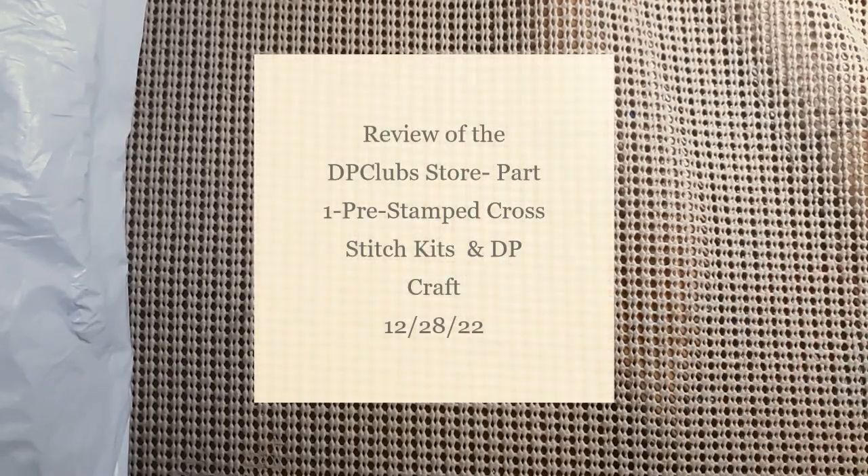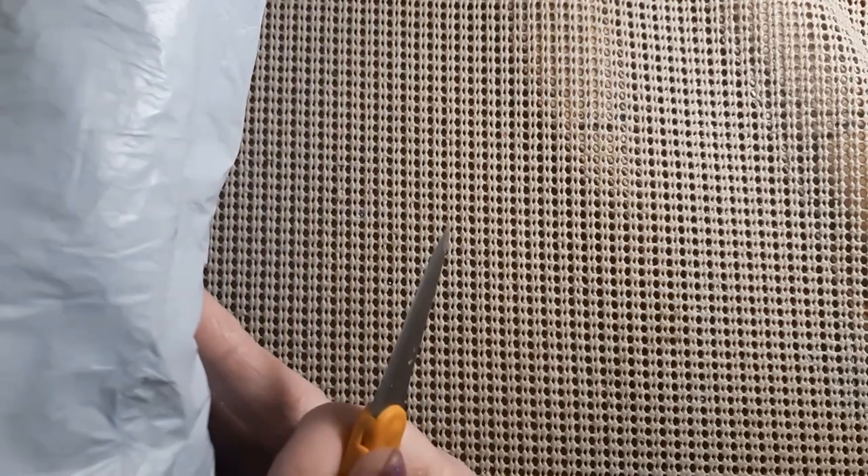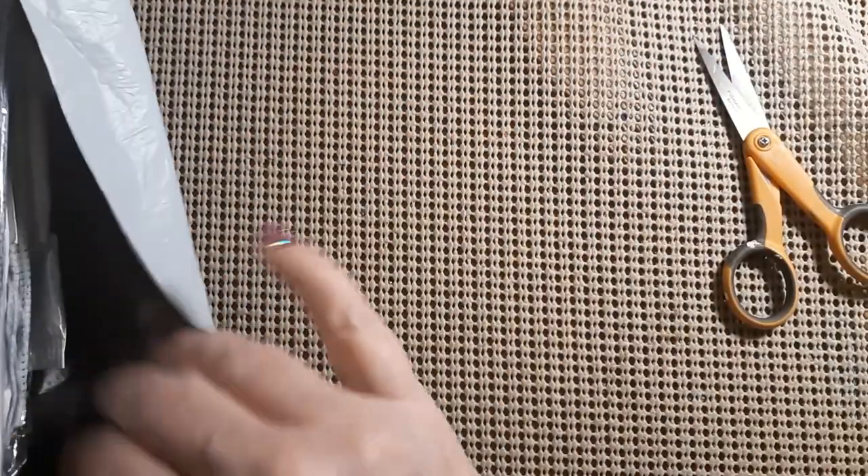Hello everyone and welcome back to my channel. This is Laura with Stitching with Laura. Today we have another unbagging and it is quite the bag, so let's get this open and see what we do and who it all came from.